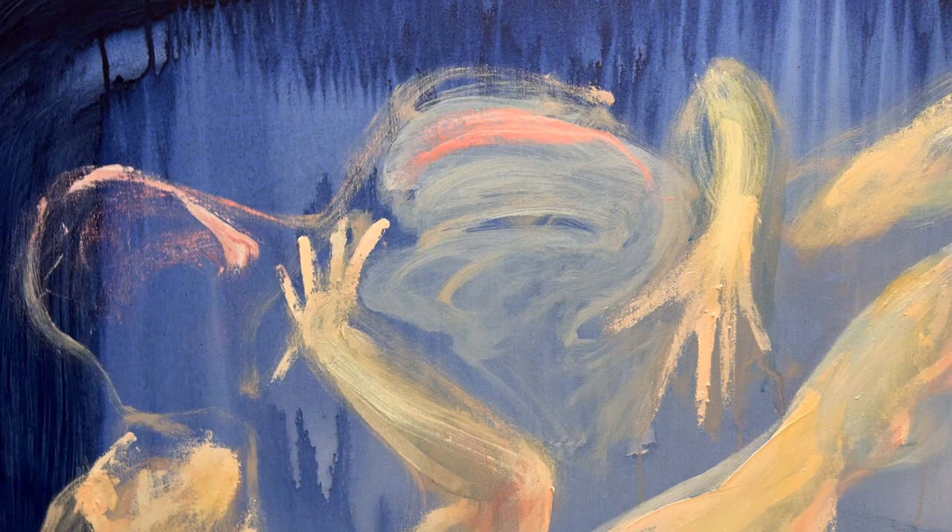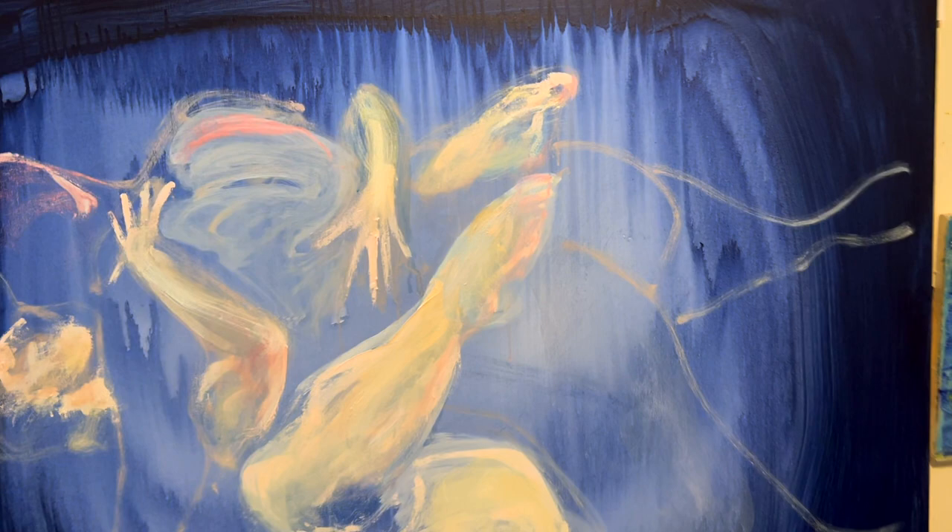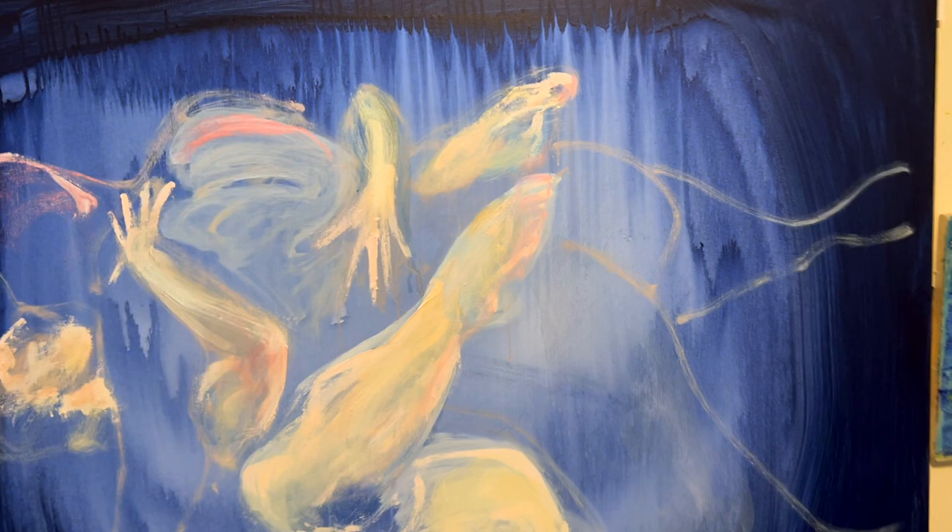Moderation, you know — just hold back. It'll be better for this work not to go mad altogether at it. Considered brushstrokes, one at a time.